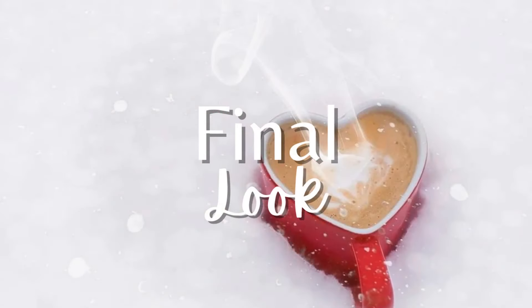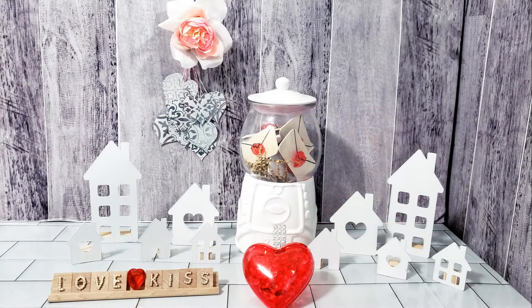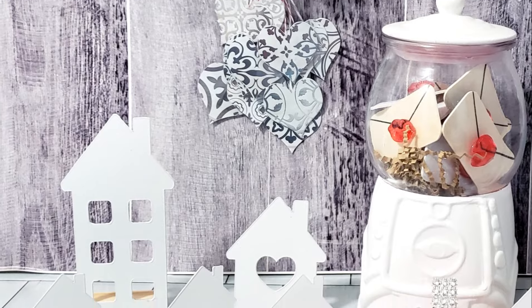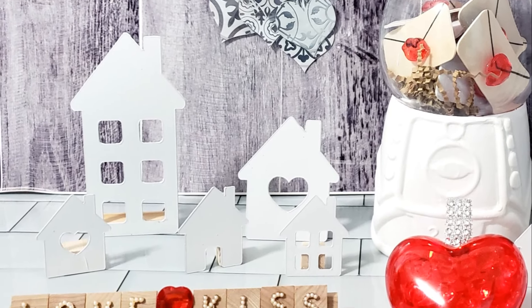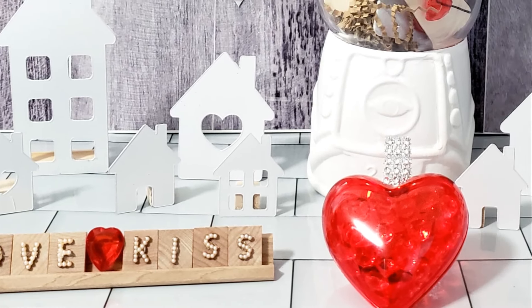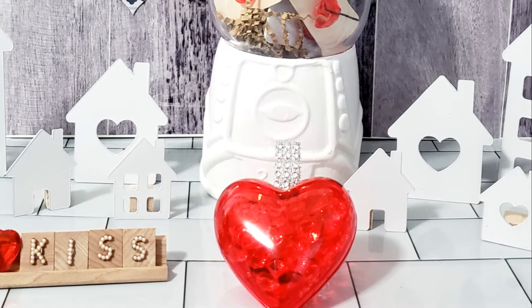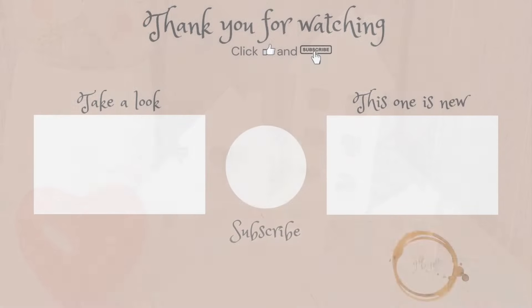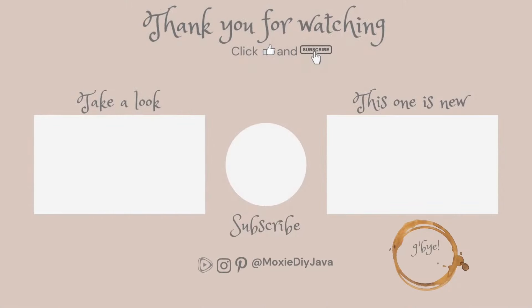I had so much fun making these and I hope you'll give at least one of them a try — which one was your favorite? As always, I so appreciate that you took your time to watch my video, and until I see you in the next one, take care.